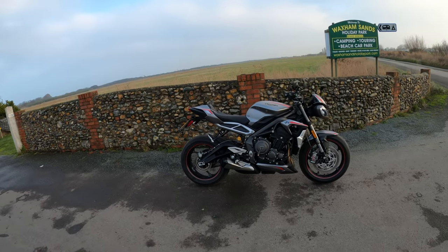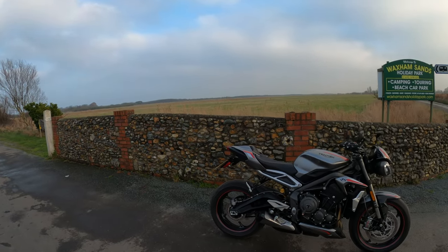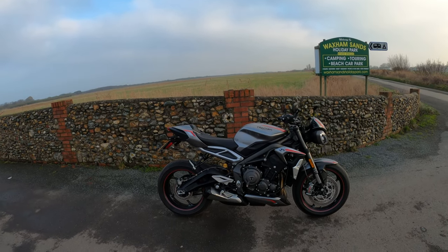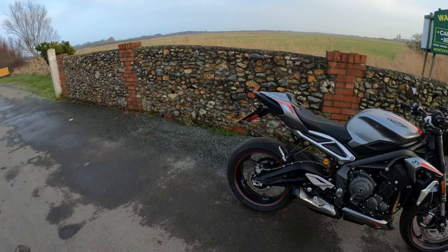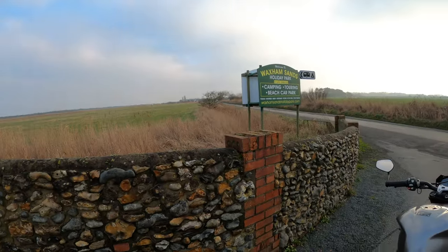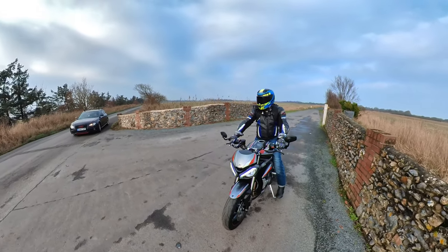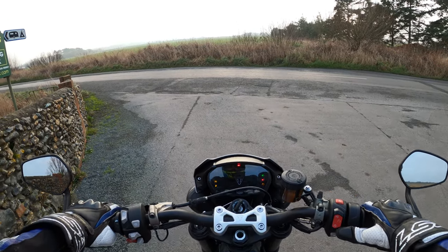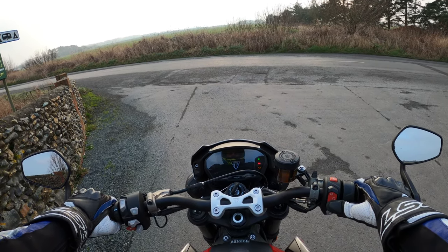Welcome back to the channel, much appreciated for joining me today. It's very nippy out here but I couldn't resist — I haven't been out on the bike for a while. Had lots of test rides and reviews, so thought it was about time I came out on the old Triumph. Let's jump on and have a little discussion, turn the ignition on.